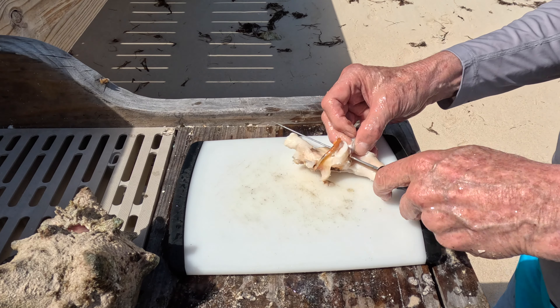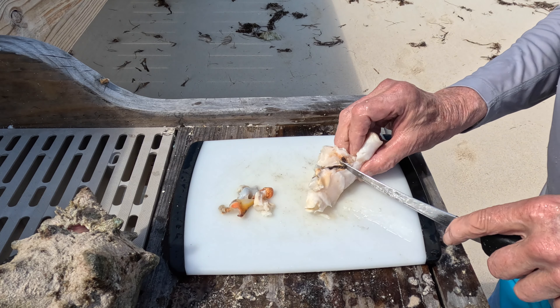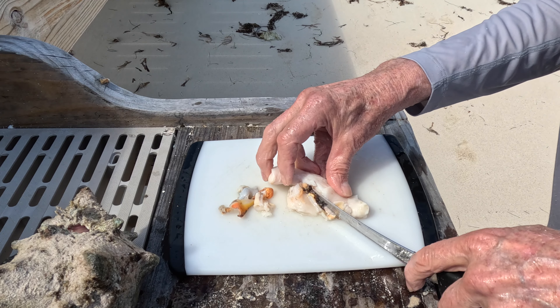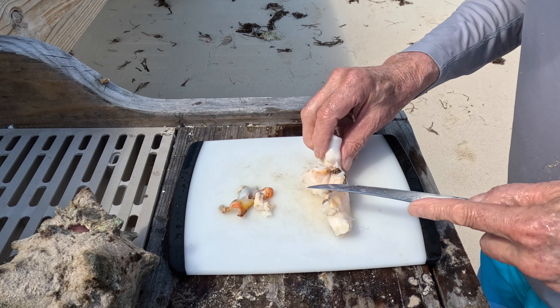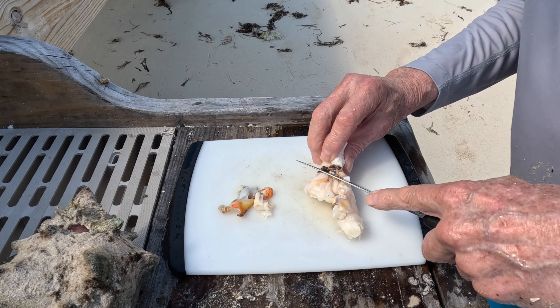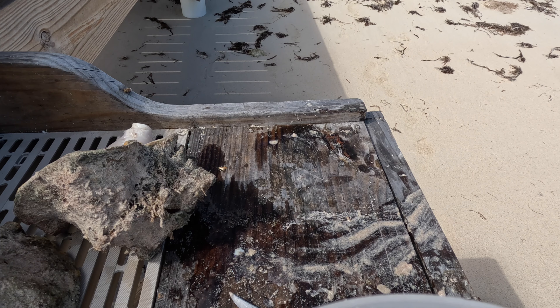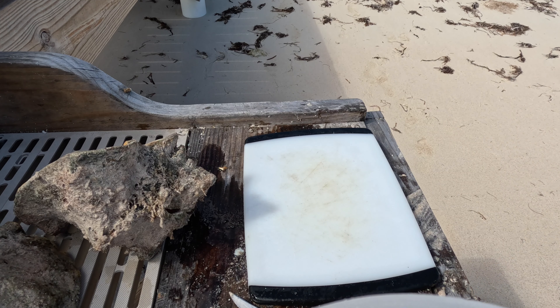This chowder needs a couple. Let's see if there's this one intestine there — get that out. I have a nice clean conch here. One down.